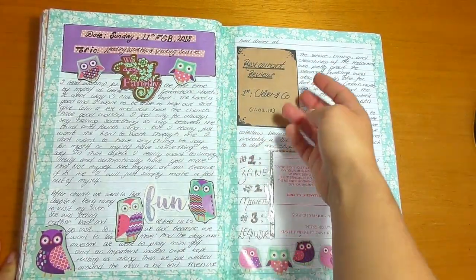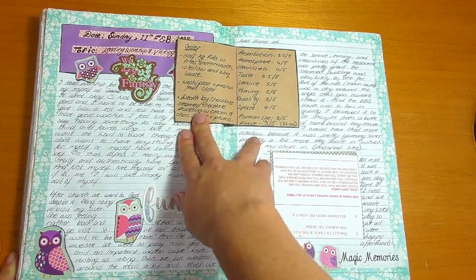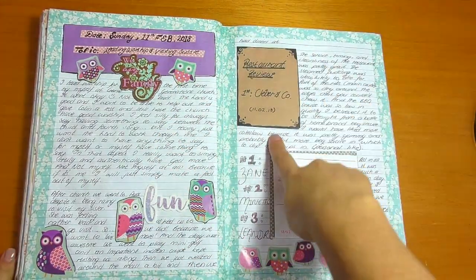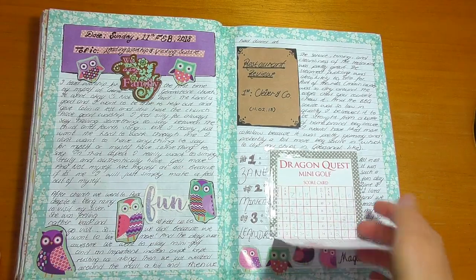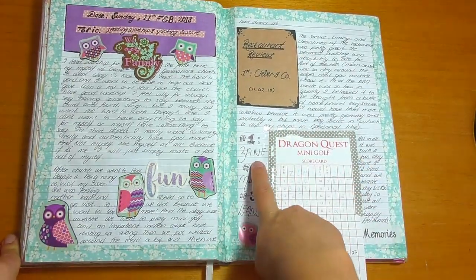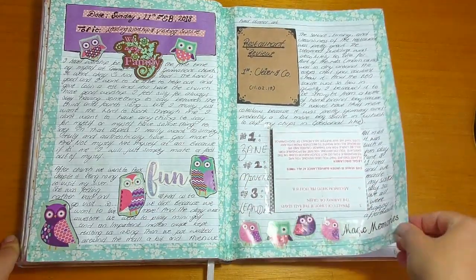We went to Auckland to visit my sister and we went to Cleaver & Co restaurant. I decided from now on I will make little restaurant review cards so we remember how our experience was and whether we should go back or not. The same day we played mini golf with my sister, and here we see Zane obviously won because Zane is just so good at things like that.